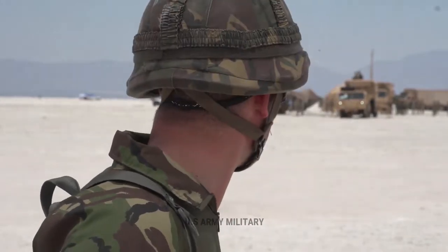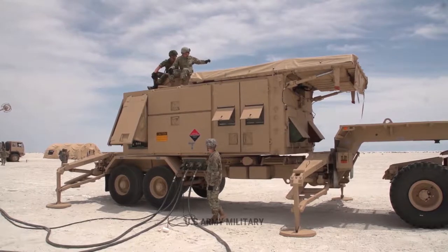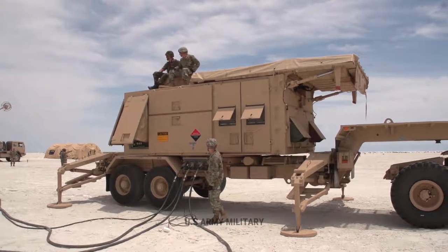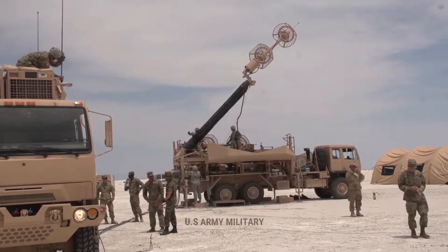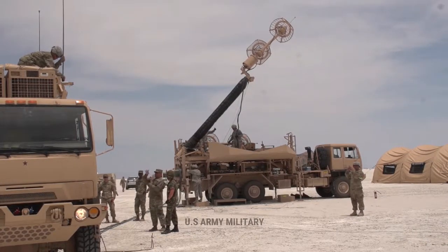An incoming missile flying at Mach 5 is traveling approximately one mile every second. There just isn't a lot of time to react and respond once the missile is detected, making automatic detection and launching an important feature. While the Stinger is a shoulder-launched weapon and the Sidewinder launches from aircraft, Patriot missiles are launched from Patriot missile batteries based on the ground.